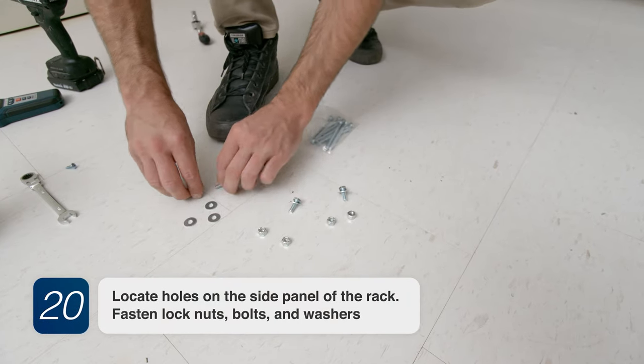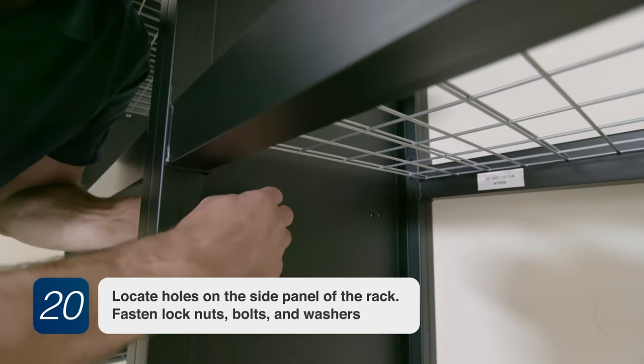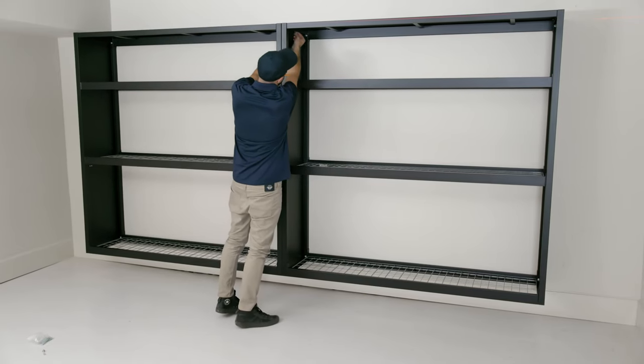Step 20. Locate holes on the side panel of the rack. Fasten lock nuts, bolts, and washers. Thank you for purchasing from New Age Products and enjoy your New Age Wall Mounted Rack.